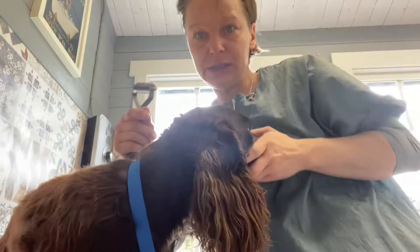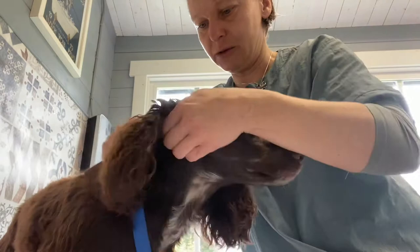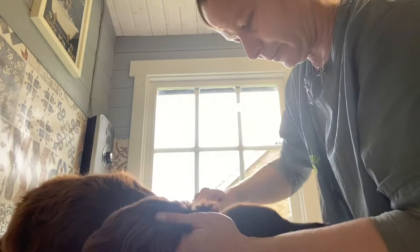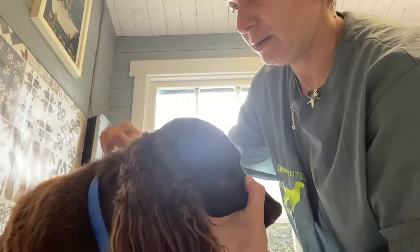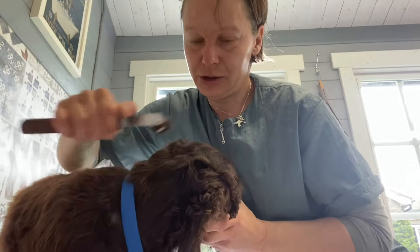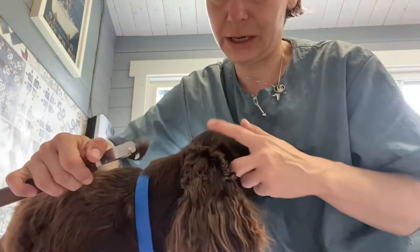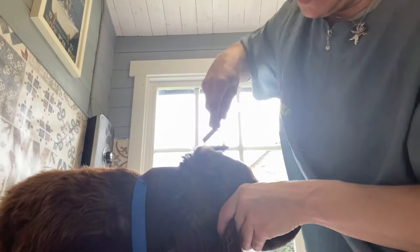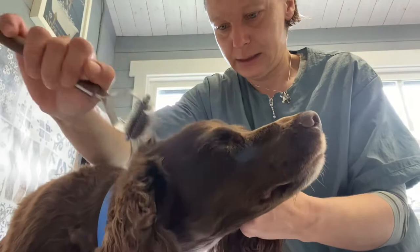That will be clipped and blended into an unclipped head, which you could do very nicely. So we just want to take some of these out. I'll use a coat king again to debulk. You see she's got a fair amount there on the neck just at the back of the skull. I'm not running it through the whole neck, just a little bit of that thickness. I'm holding her muzzle down to stretch the skin. Over where the ear joins the skull you can run the coat king a little bit through there as well, because that means we've got less to scissor in and blend.